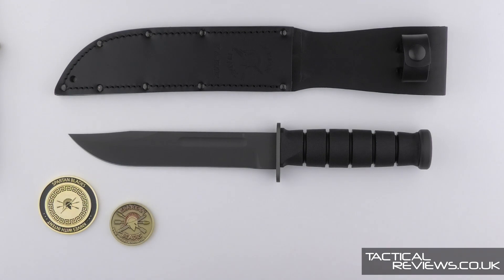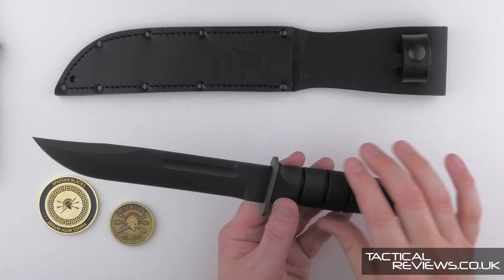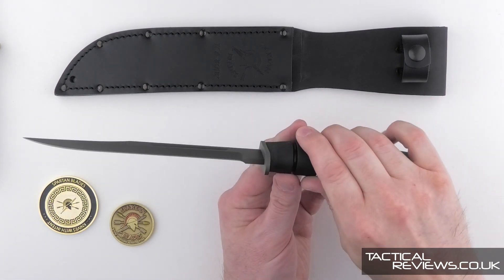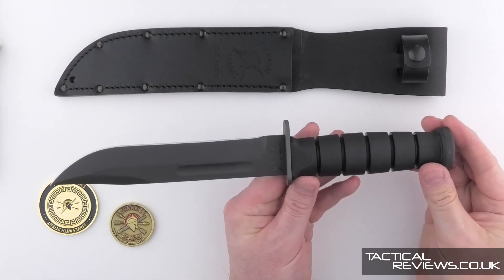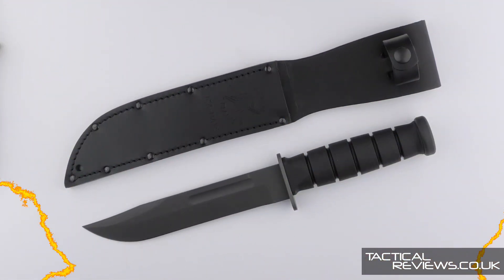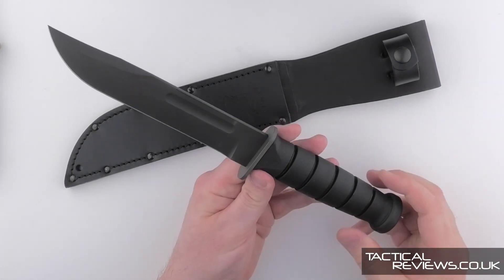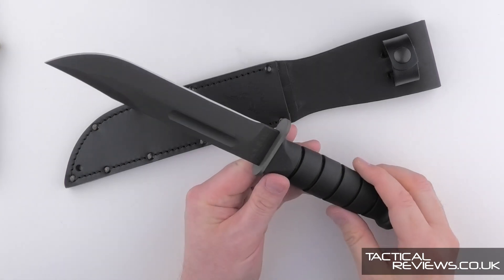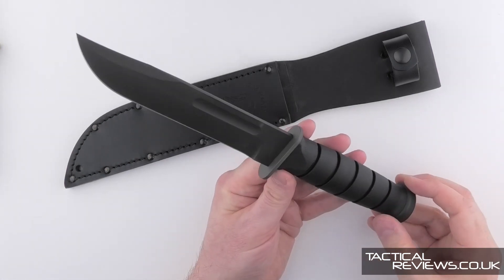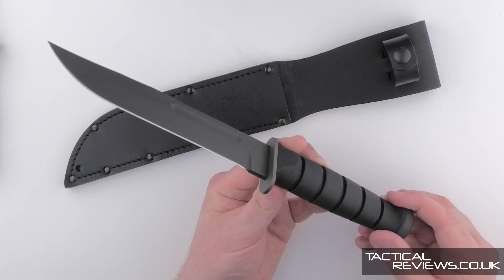Welcome to Tactical Reviews for a knife that was one of my IWER 2023 highlights — at least seeing the pre-production model. Spartan Blades, K-Bar, USMC, and it's in Magna Cut steel. Three magic brand names brought together in a knife that's part of the Elite Grade, so this is the top-end knives that Spartan produce.